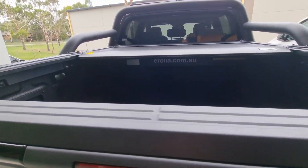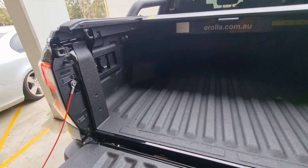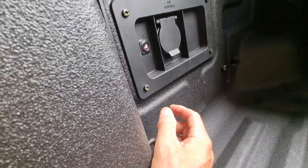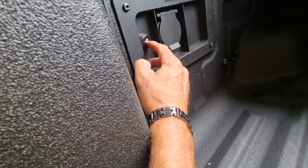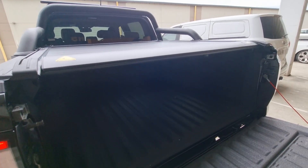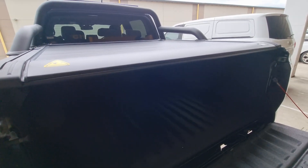With this model you also get an in-cabin switch or an in-tub switch wherever you like. It's illuminated — press the switch and your shutter closes.